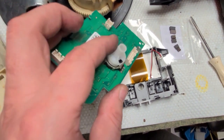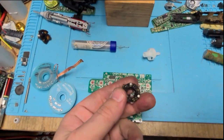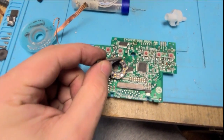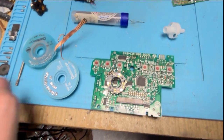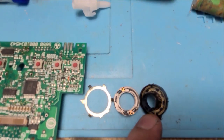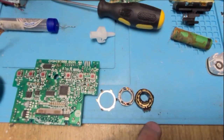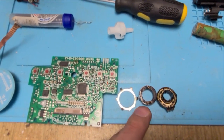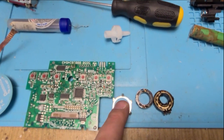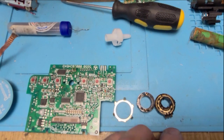Once the encoder is removed, unclip its three clips and disassemble it. Inside you will find the contact parts. Clean everything with alcohol and some Q-tips or paper, then reassemble.